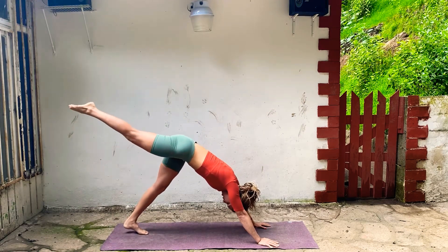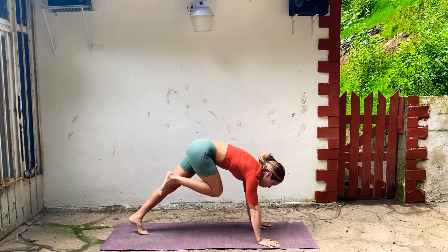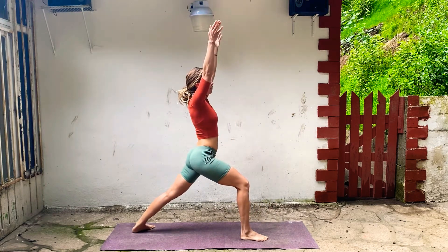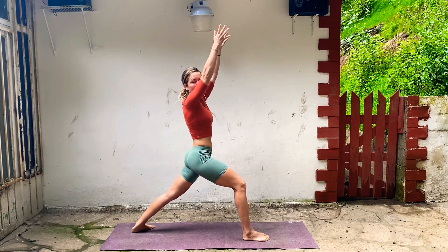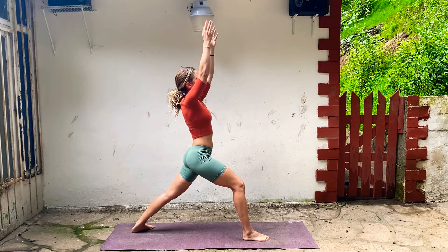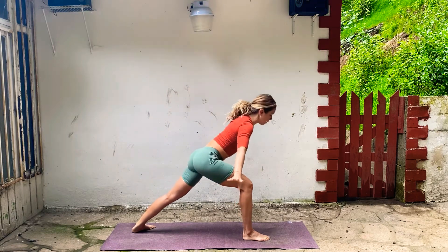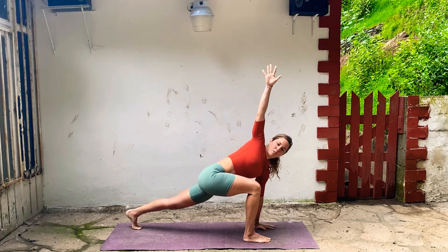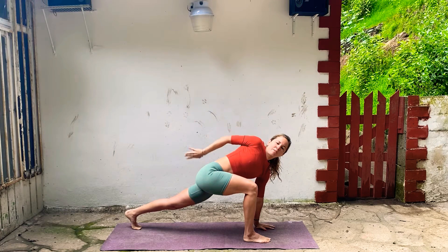Then inhale, lift your right leg straight back behind you, and then step your foot all the way through. Spin your back heel down and come into Warrior One. Take your arms straight up, drop your shoulders a little bit, reach back through your left heel, and then draw your low belly and your ribs in. Reach up a little bit more. On your exhale, bring your hands down to the floor. Keep your left hand down and take your right arm up for a twist.